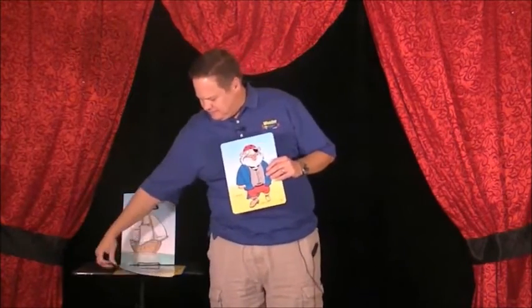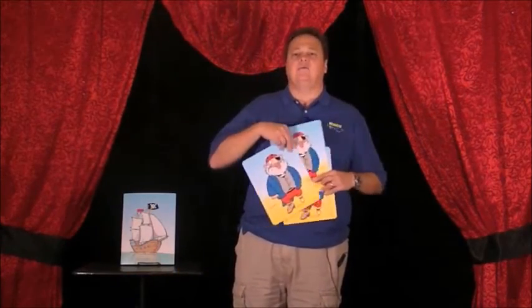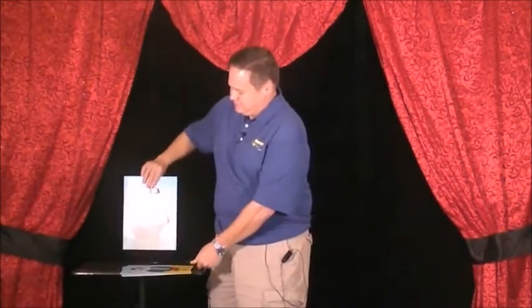I'm going to mix up the last card — there we go. Johnny, where's the treasure? Wait a minute — the treasure seems to have vanished! Oh wait a minute, Johnny, you're such a good pirate keeping up with the treasure. I bet you put it in the only place it could be.